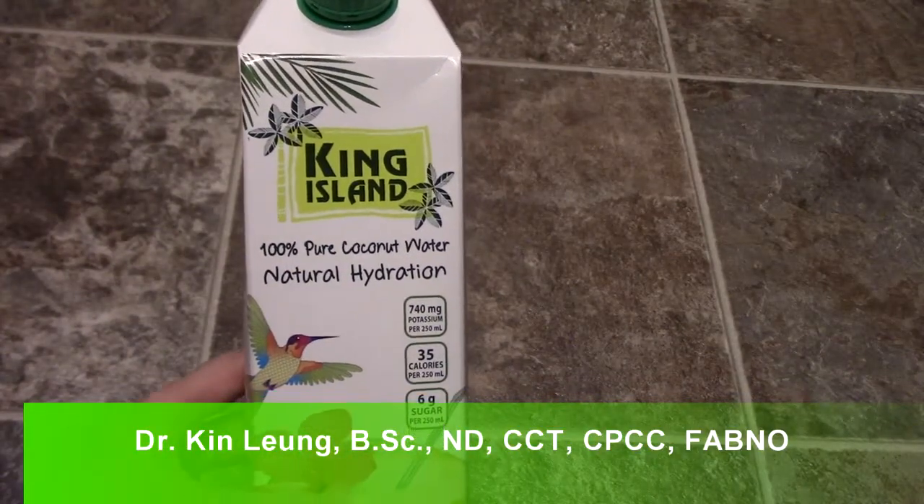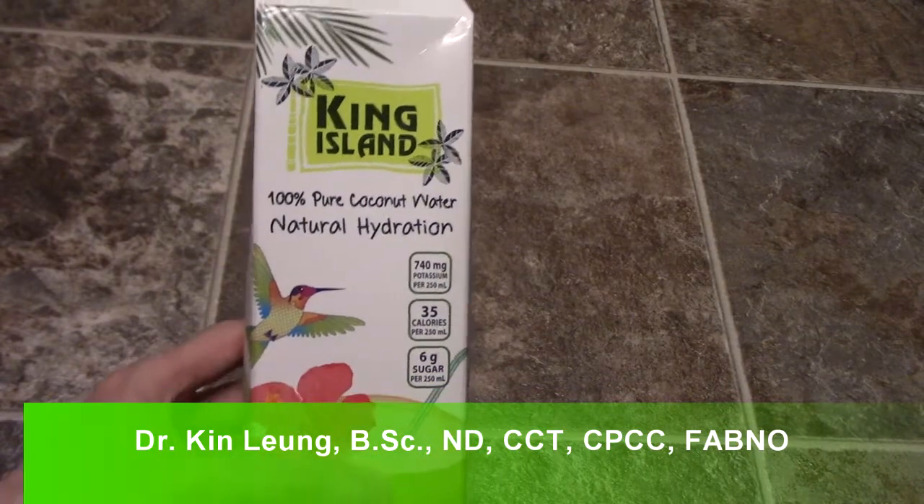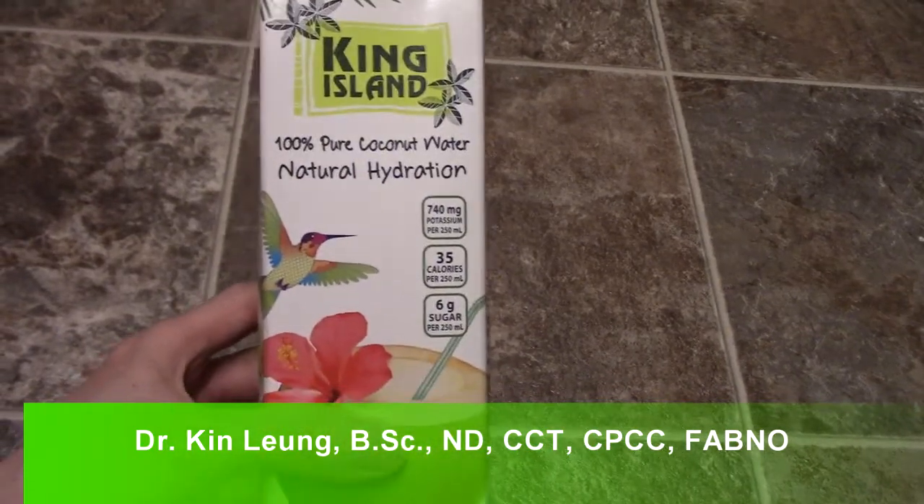Alright guys, today I'm doing a review on King Island coconut water. I got this at a local grocery store and it was actually on sale.